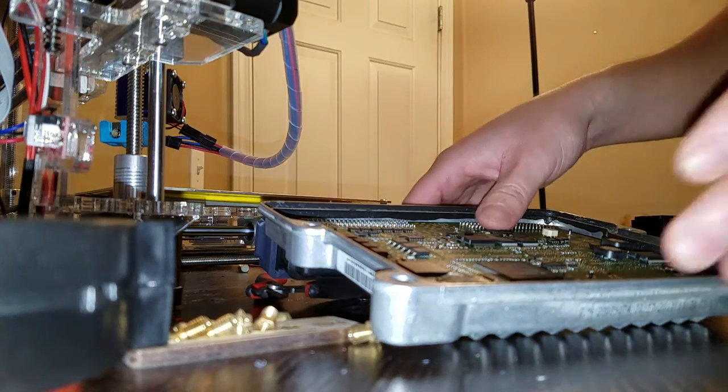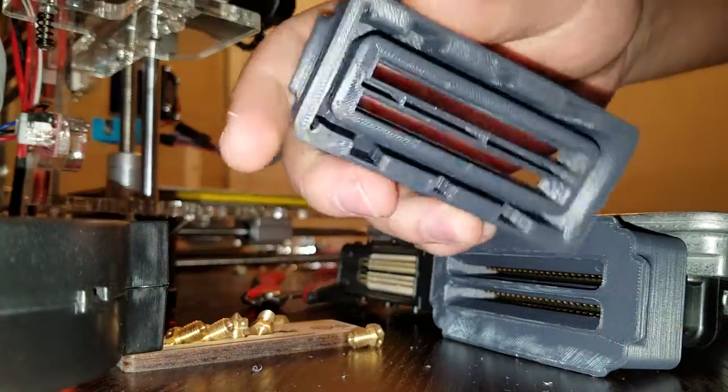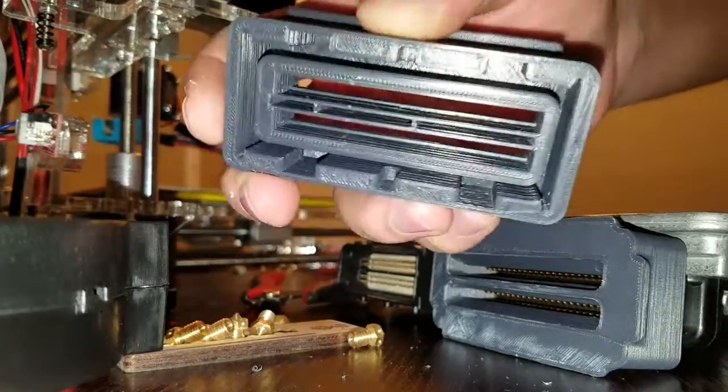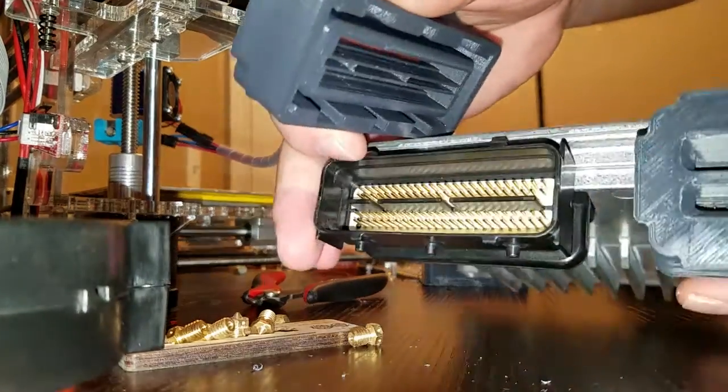All right guys, just a quick update. I've got the bodies printed now. I've had to do it a couple times just because some of my measurements weren't quite good enough to make this fit onto the connector as smoothly as I wanted it to.